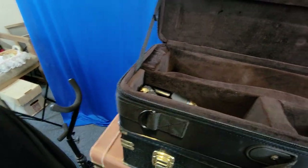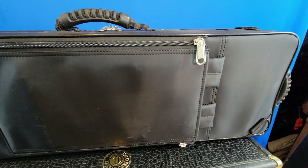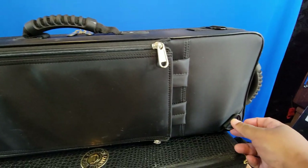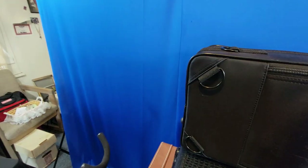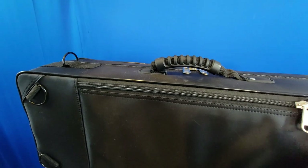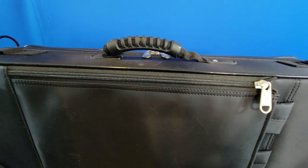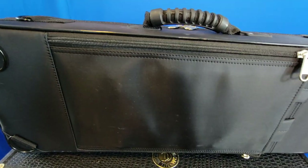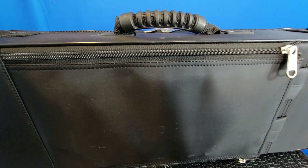There are hooks for an extended strap. Turning it over, you can see backpack straps and additional hooks for an extended strap. I like that it has so many extra hooks — even if you don't want to use the backpack straps provided, you can use whatever else you want. There's a handle, and you can either lay it down or stand it up — it has nubs on the side for that.